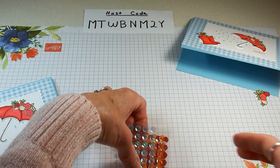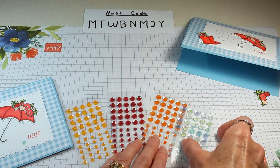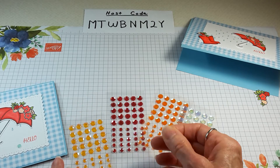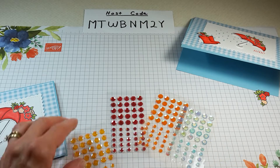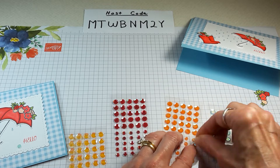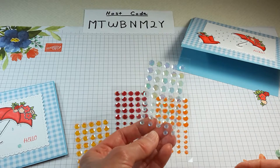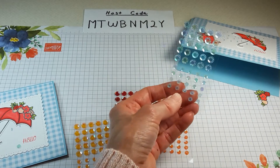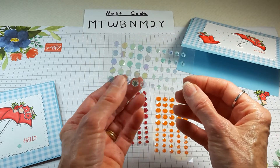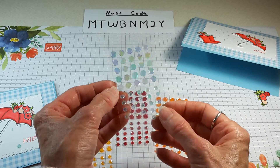You get four colors — aren't they beautiful? These blue sequins went beautifully with the Balmy Blue, but they would match a lot of different blues. There are some purples, greens, and blues in there. They're really beautiful.